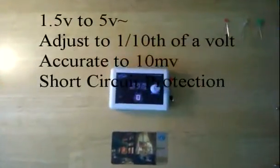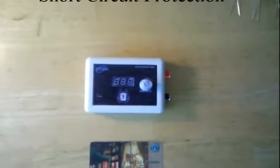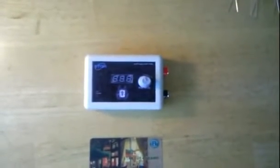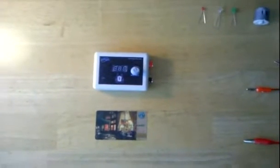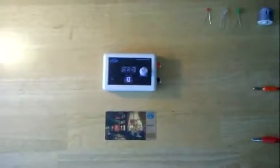This is a USB variable power supply. We call it the USB VariPower 500A. The size is small and convenient — you can see here the dimensions are not much larger than a credit card.